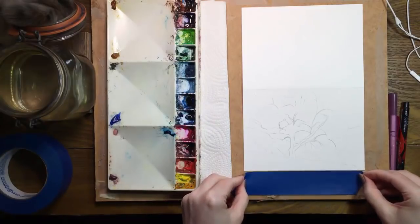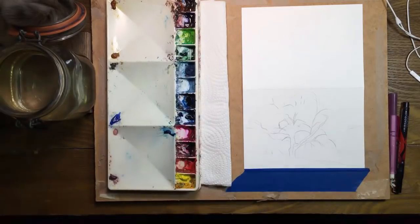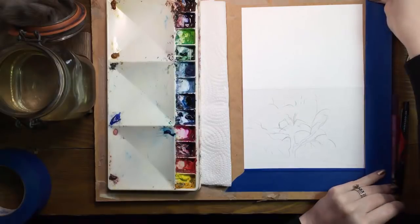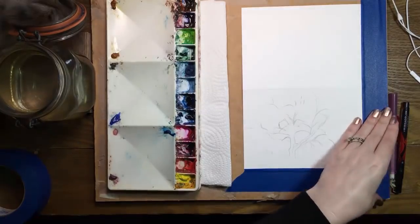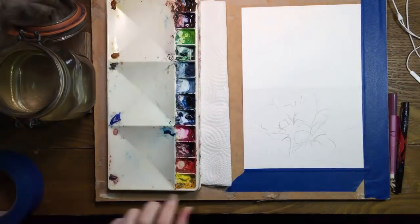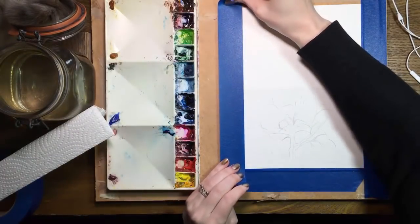I'm using Strathmore's watercolor card paper for this little painting. Since I'll be flooding the paper with quite a bit of water, I'm taping the outside edges of the unfolded card to my board. Cardboard is also fine to use. This will keep the paper from warping.